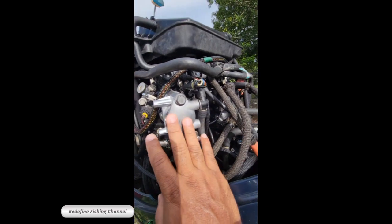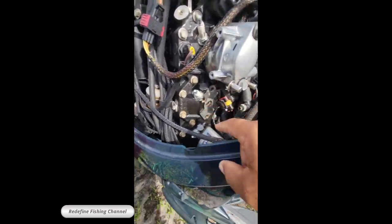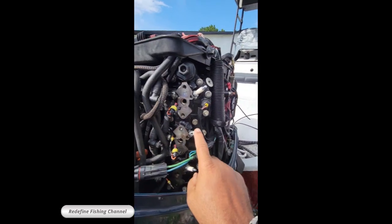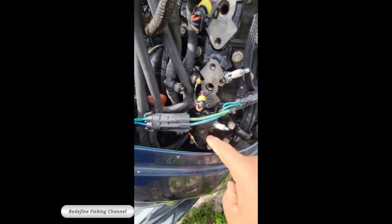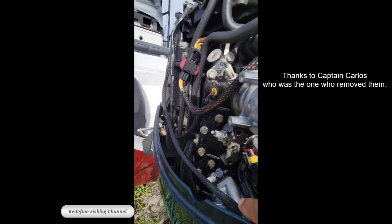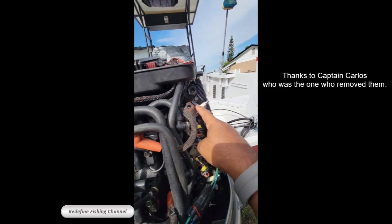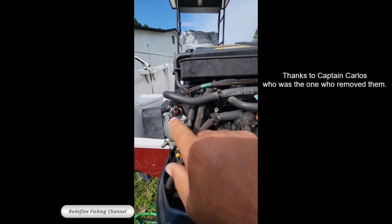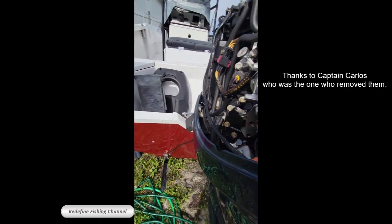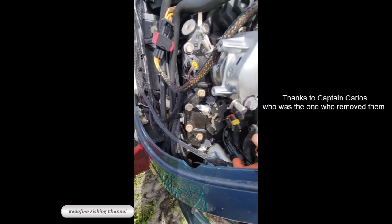Basically, this is the injectors — it has six: one, two, three, four, five, and six. As you can see, we already removed four. This one is new, this one is new. Those last two — five and six — are the ones that were replaced last year.